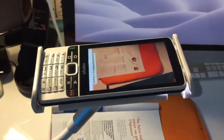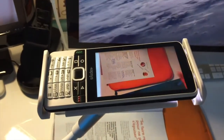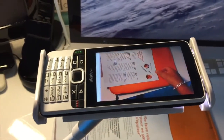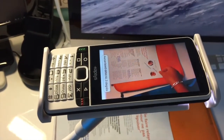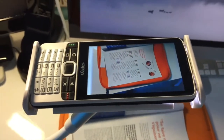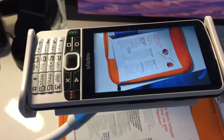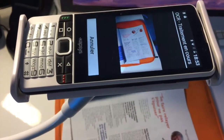On place notre document. Comme on entend, il ne détecte pas de bord. Je vais bouger mon document jusqu'à ce qu'il détecte les bords. « Aucun bord détecté, 3 degrés. Aucun bord détecté, 21 degrés. Ne bougez plus. OCR — traitement en cours. »